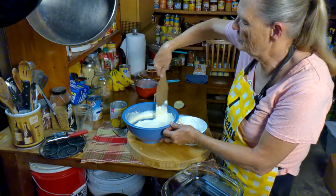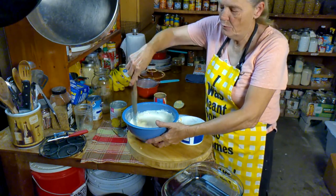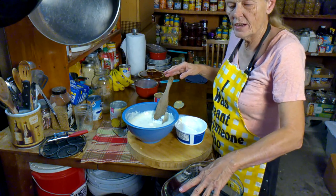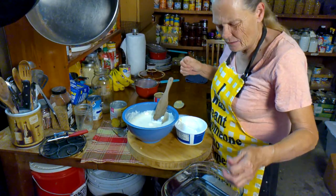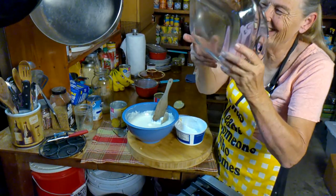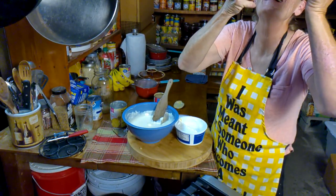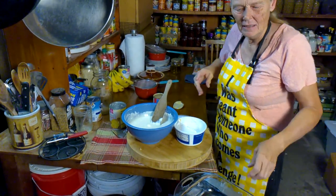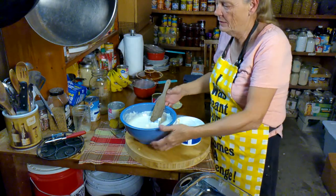I'm about as stirred as I'm going to get. I'm going to put it in that bowl — you need like a square pan, I guess this is like a nine by nine, or nine by eight, that's what this is. As long as it's kind of deep.